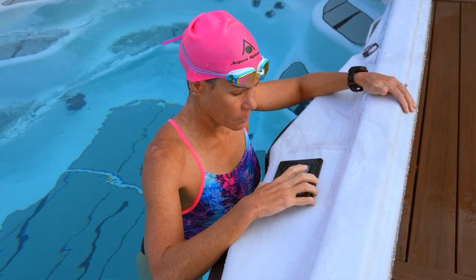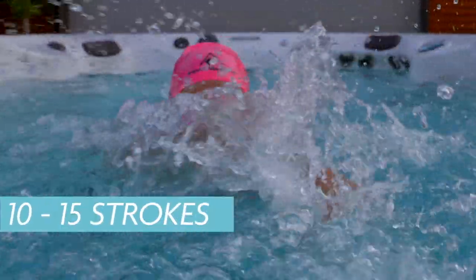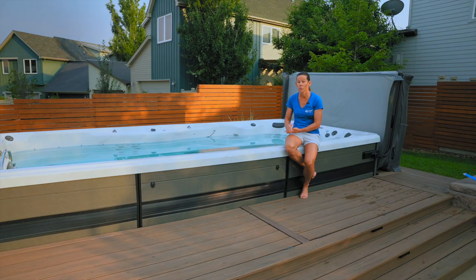One thing I really like to do is practice sighting. I'll put it on race pace setting, and basically in open water I'll take 10 to 15 strokes and sight, so I'll do the same thing in the Master Spa — just to practice lifting your head and getting a good rhythm while keeping your speed while also sighting. I think that's a really great way to practice open water swimming and it helps a lot.